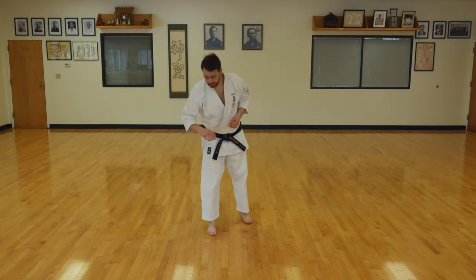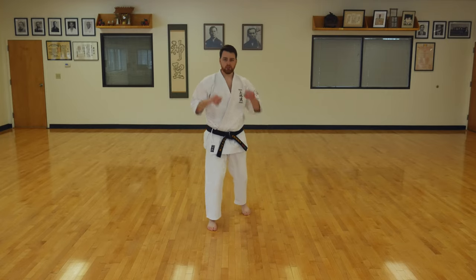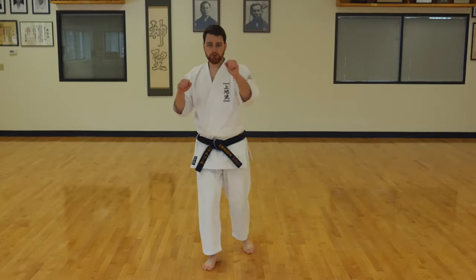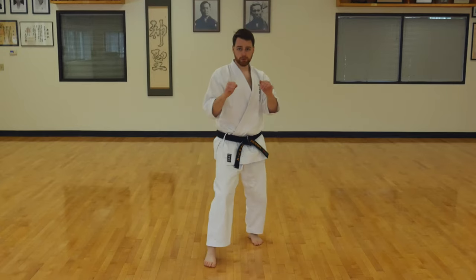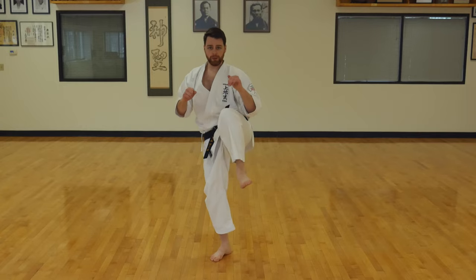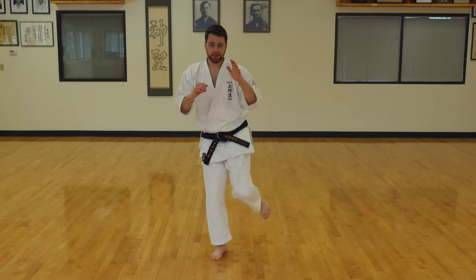Let's face each other. Put your left foot forward. With four counts, let's work on this kick, kicking with the right leg first. Hands up. Bring your foot up, extend your leg out, bring it back, and put it down. Up, out, back, and down. Up, out, back, and down.